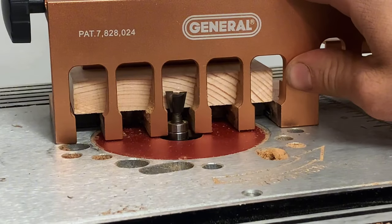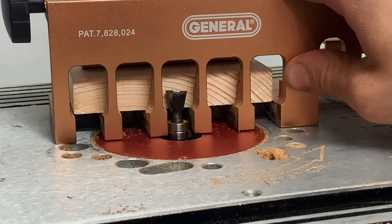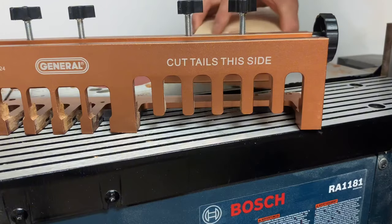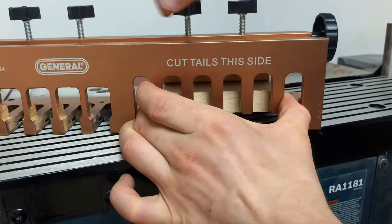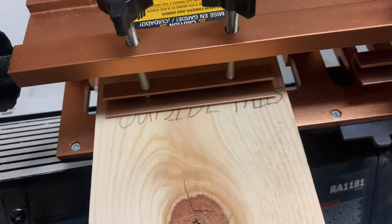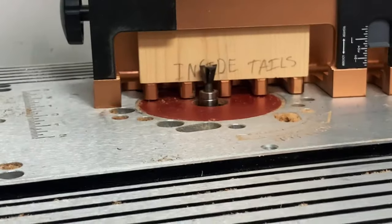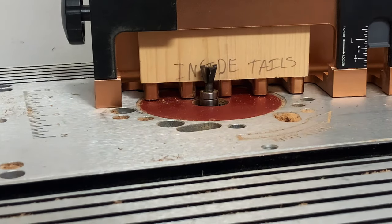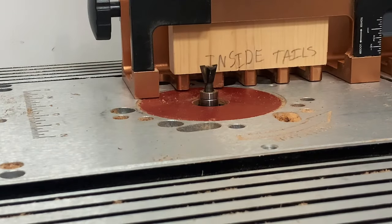Now it's time to make some dovetails. First I'm gonna set the router height to just below the thickness of this board, but you can set it to whatever. Center your tail boards onto these slots and clamp it down. Also make sure the outside of your board is facing towards the clamps. Then if you're using a handheld router, clamp the board to your workbench and start routing. I'm gonna be using this router table because it's much easier.